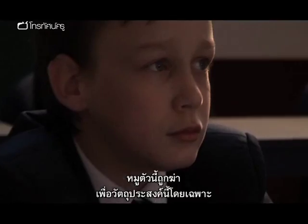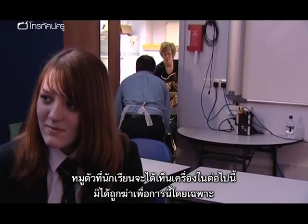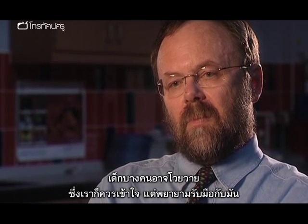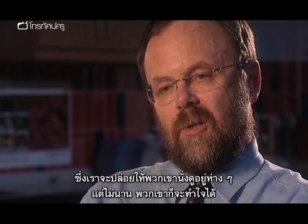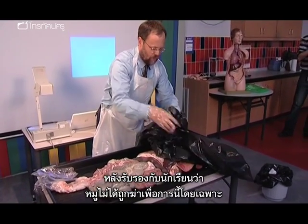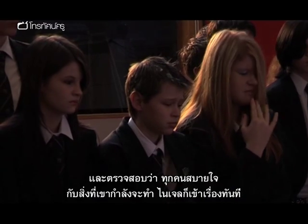"This animal was not killed deliberately for this purpose — the whole biology department's policy is we don't do that." It's very important that Nigel establishes this with the students. It's always important to have a good awareness of their sensitivities and any religious issues associated with using these particular animals. Some children might be squeamish — you respect that, but try to coax them out of it. Very often you allow them to sit on the sidelines, but they pretty soon get sucked into it.